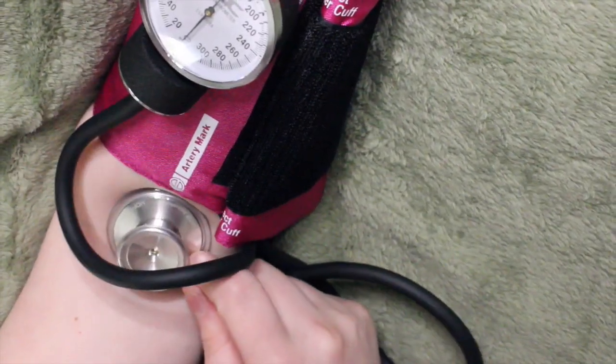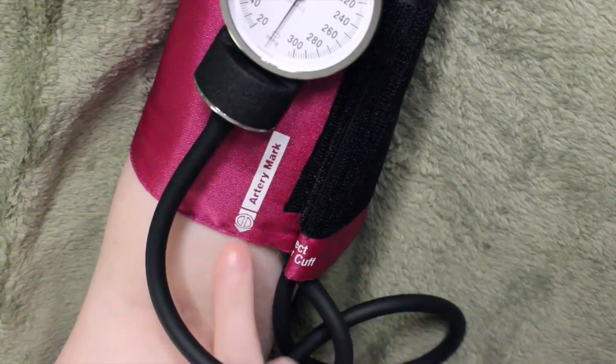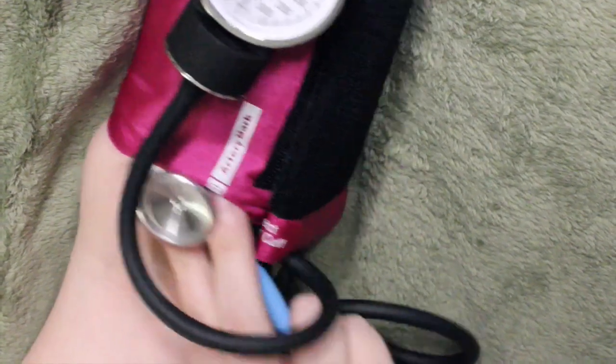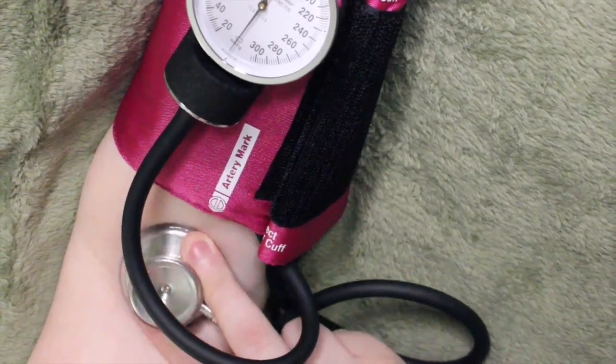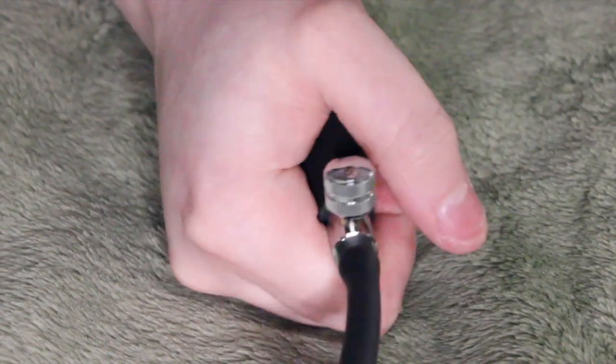Place the bell of your stethoscope in the antecubital space of the arm and hold it there. The antecubital space is just the inside of the arm, and the cuff should be about halfway up. A way to tell if it is too low is if you have to place the bell of your stethoscope under the cuff to take a blood pressure. Then make sure the air release valve on the blood pressure cuff is closed and begin pumping up the cuff.